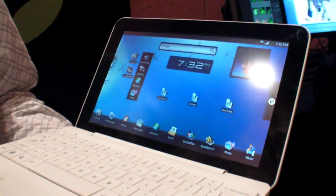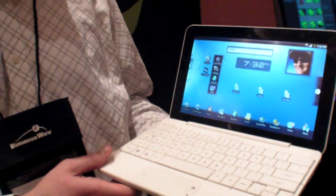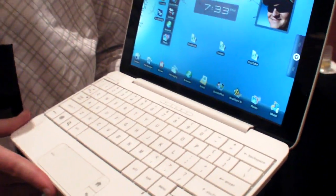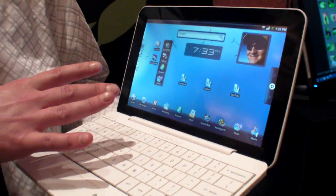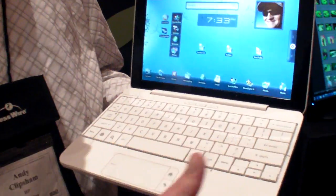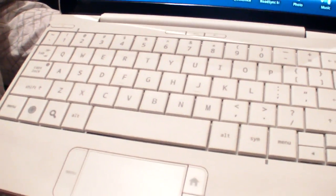What is this beautiful device? This is our technology demo of an Android-based netbook that runs on a Snapdragon chipset from Qualcomm. It has a 3G modem built in, and as you can see, it's been designed for Android from the ground up.